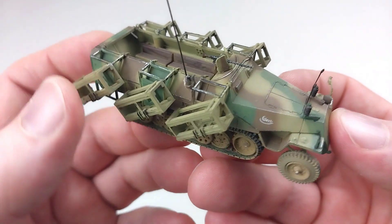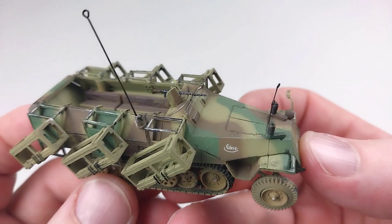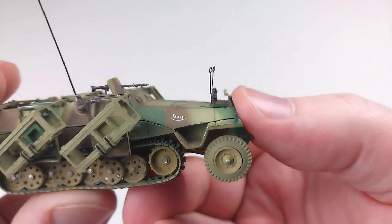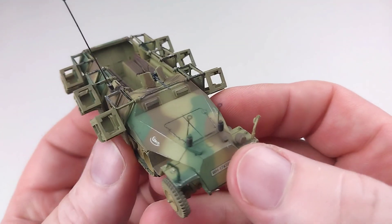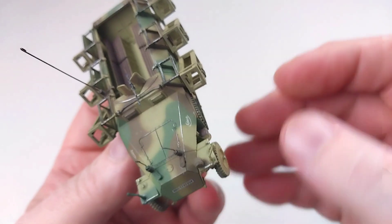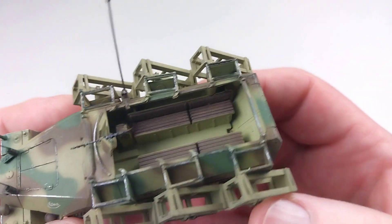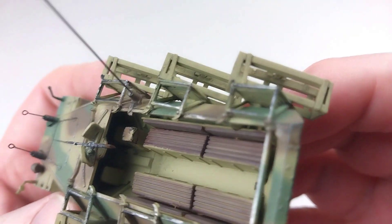But this thing is absolutely on point — the level of detail is incredible. It's got some fantastic paint work, the wheels move, and the tracks have some movement as well. It's got aerials, really nice markings, and where the paint's worn off the edges you can see shiny metal highlights. It is just insane.